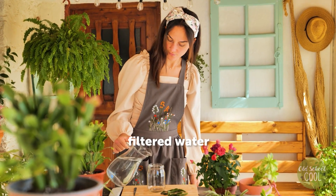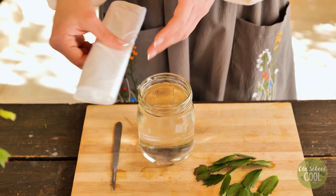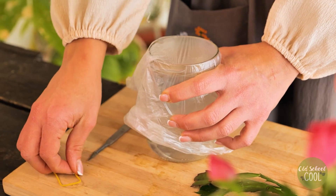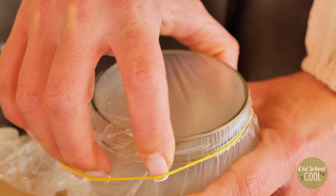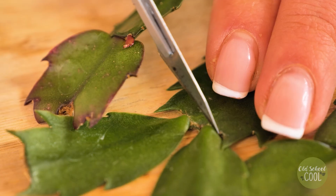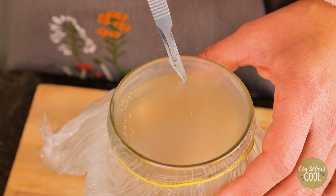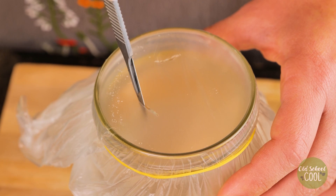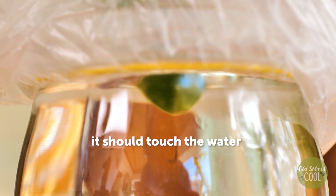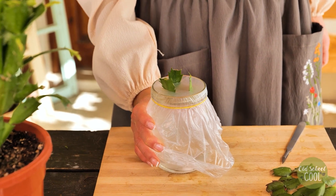For our next propagation method, pour filtered water into a container, then cover with plastic wrap and seal. Prepare the cuttings by separating at the joints. Pierce and slice gaps into the plastic wide enough for the cuttings to sit in. Place the cuttings into the slits so that they are touching the water, then place in a dark, dry area for up to three weeks.